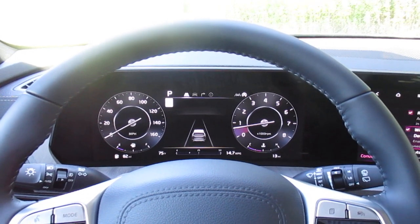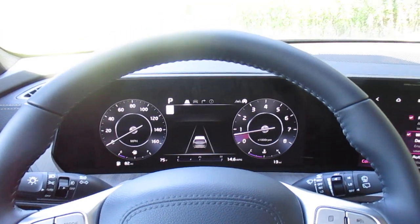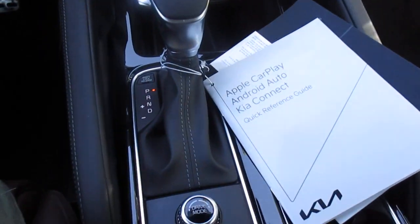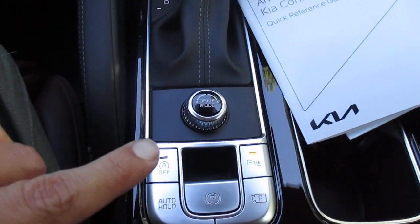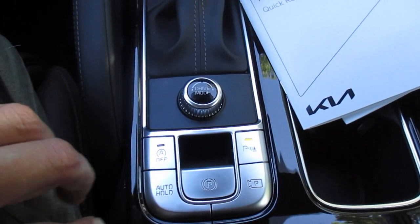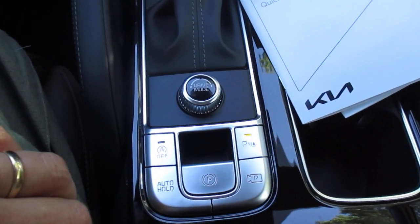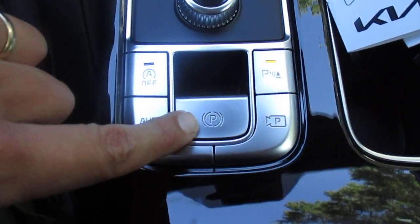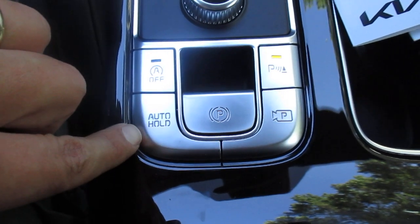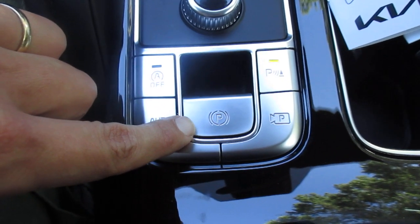I'm going to show you how it works and what its function is. Our electronic parking brake and auto hold controls are here in this particular vehicle — they're going to be in the same places regardless of your model. Here we have the electronic parking brake, and this is auto hold.